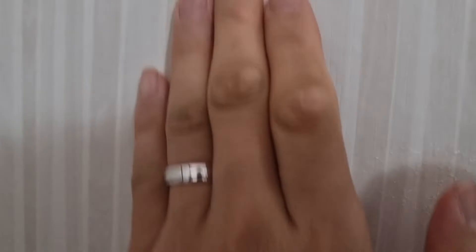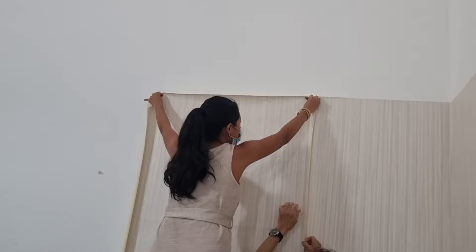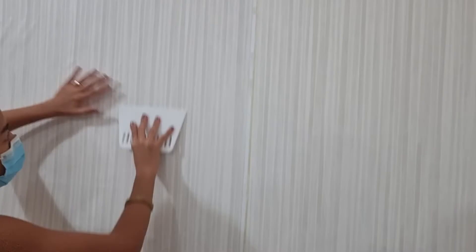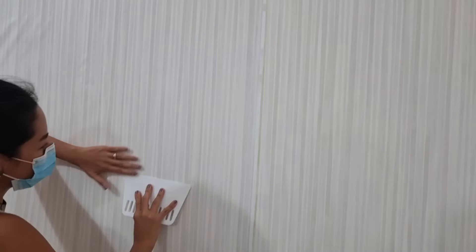This is a joint — can you see? This is a joint.